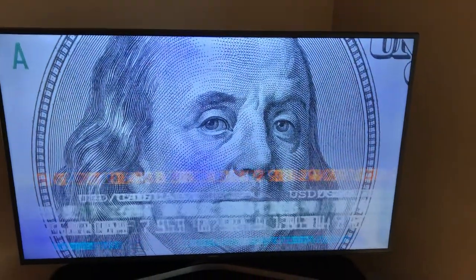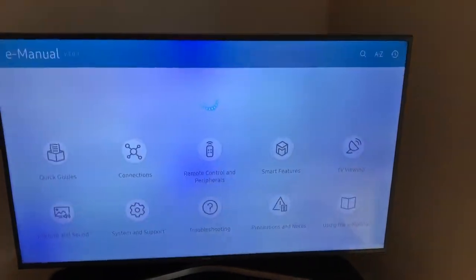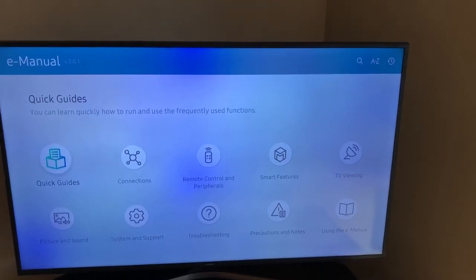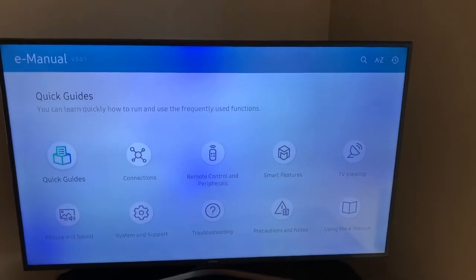You can see it maybe a little bit better against a whitish background with the E-manual showing up — in the top center, the middle, and the bottom left corner.